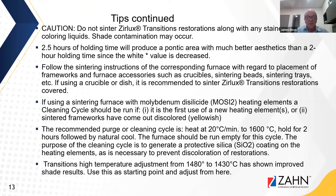In addition, adjusting the Xurlux Transitions high temperature in the sintering program from 1480°C (as stated in the IFU) down to 1430°C has shown improved shade results. Use this as a starting point and make adjustments from there.